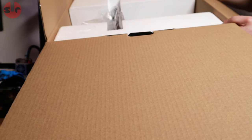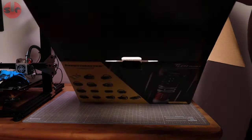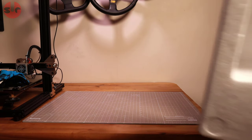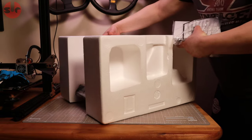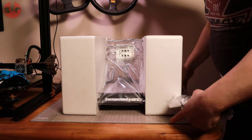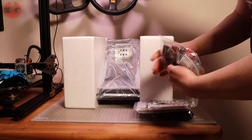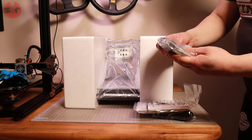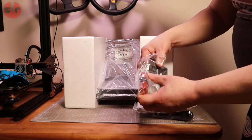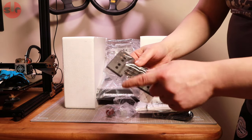Here's what it looks like in the box. Pulling the polystyrene off, there are a few accessories in there. First up, a bag with some springs.